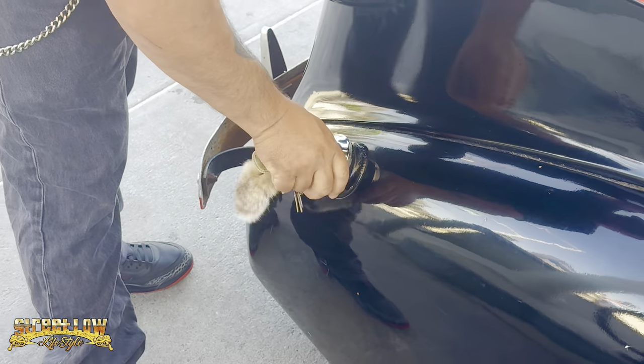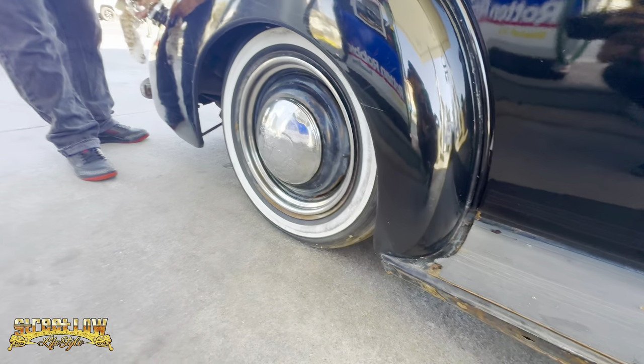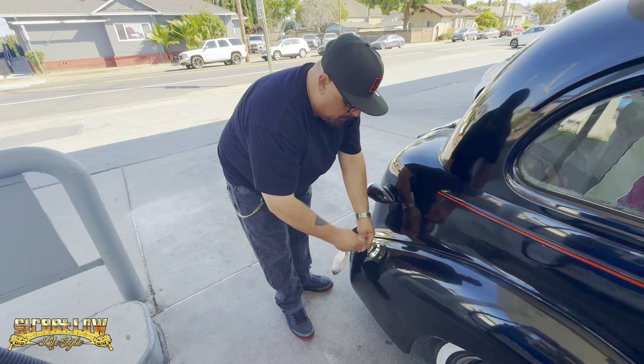All the chrome is gonna be on the frame. Yeah, that's the plan. The plan for this car is to lay on the running boards.